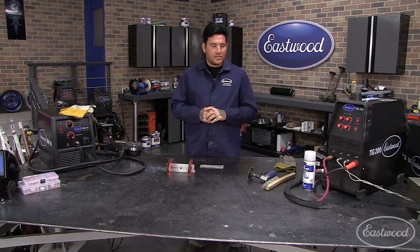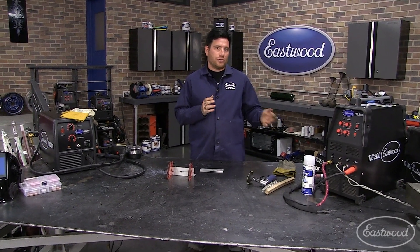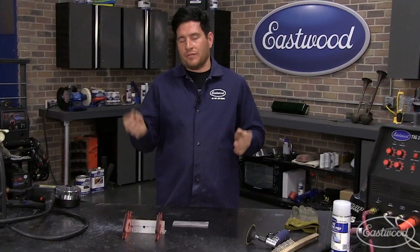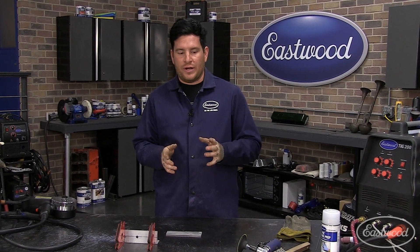TIG welding is a more difficult process. It's sort of like oxyacetylene welding in which you have a torch, a flame, and a filler rod that you're adding to it. So before you start welding aluminum with a TIG welder, I highly suggest learning the basics on steel, and then you can start jumping into aluminum. Today I'm going to fast forward and assume that everybody watching at least has a general grasp on how the TIG welding process works.